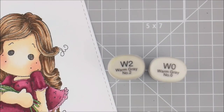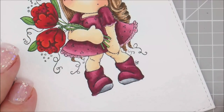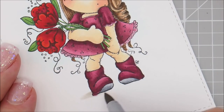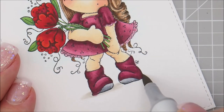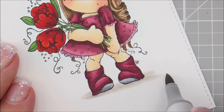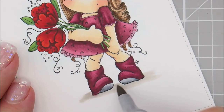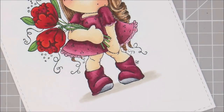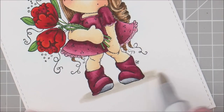Let's give her something to stand on, so we're going to use W2 and W0. We're going to start with W2 — I'm going to go up a little bit past her boot and then underneath. Then W0. And then I like to go back with a second coat of my W2.